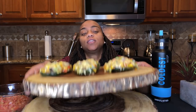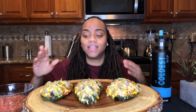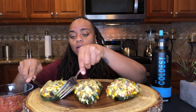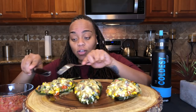Today we are having some cheesy roasted poblano peppers. I'll let you know how I prepared it. This is my first time actually making roasted poblano peppers. I saw them in the store and was like I gotta have it. The closest thing I've made to this has been a stuffed bell pepper previously. So what I did was I roasted the poblano peppers in the oven for a little while to soften them up.